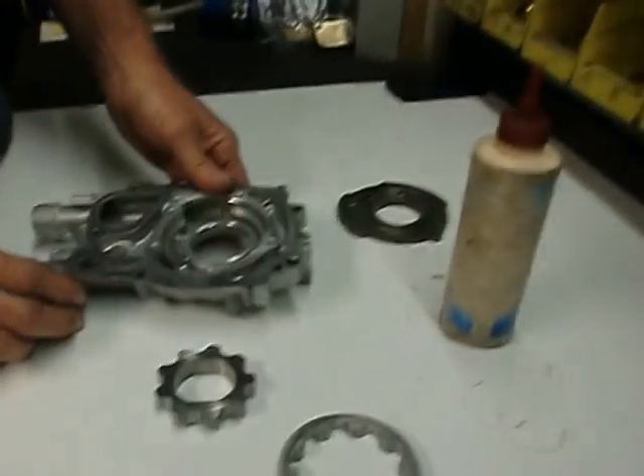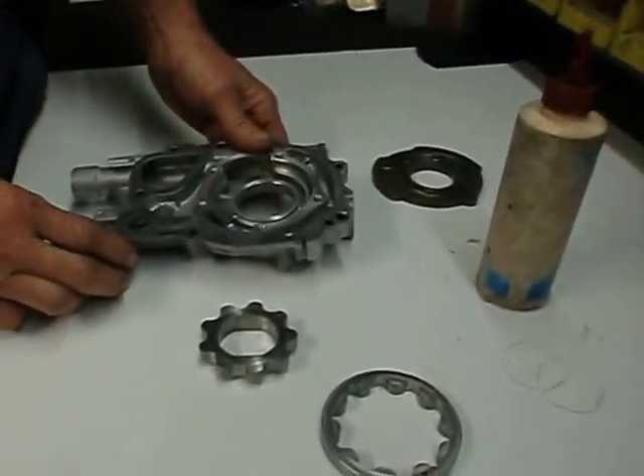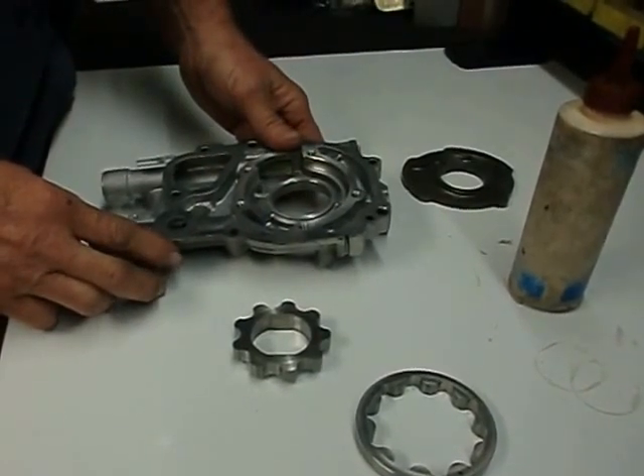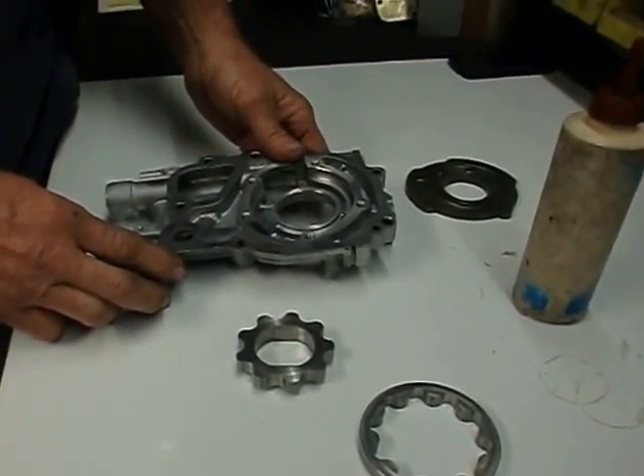First of all, this is not a video intended to rebuild the pump. However, we will show some criteria of what we're looking for that would deem an oil pump bad.